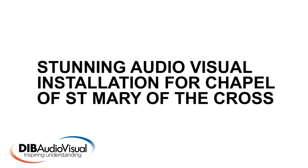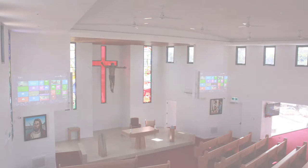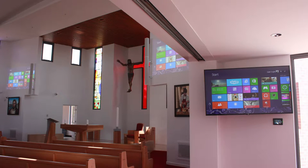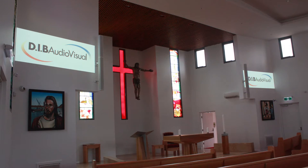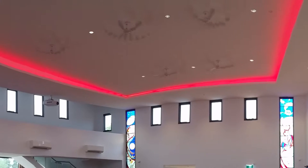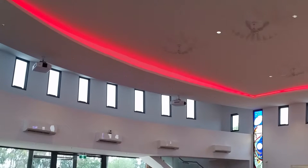Welcome to another DIB Australia video blog. Today we're going to be looking at a stunning audiovisual installation that DIB performed for Chapel of St Mary of the Cross. We worked closely with the school on every aspect of the installation down to the smallest details. The final result, at its most basic level, saw the installation of two projectors producing an image on either side of the lectern at the front of the chapel, and a camera system to record chapel events from a variety of preset positions. There were three main components to this installation.